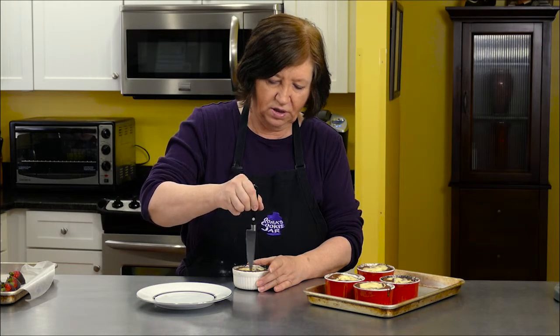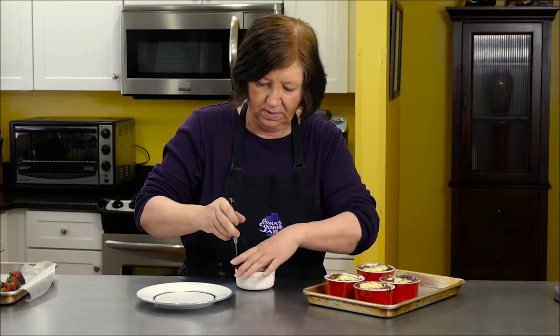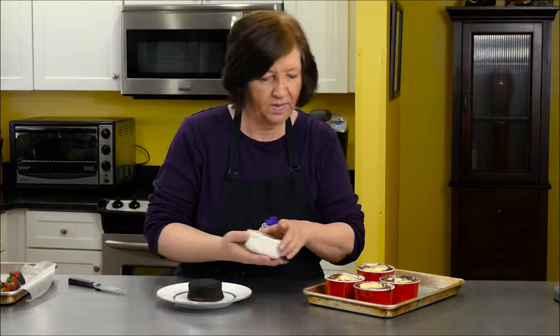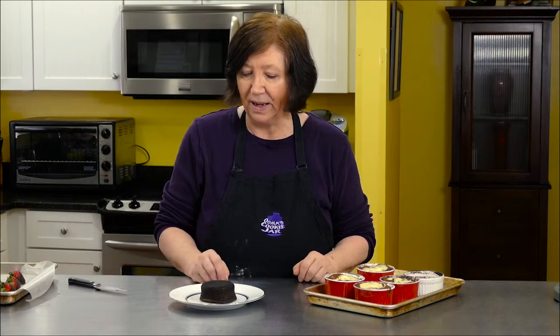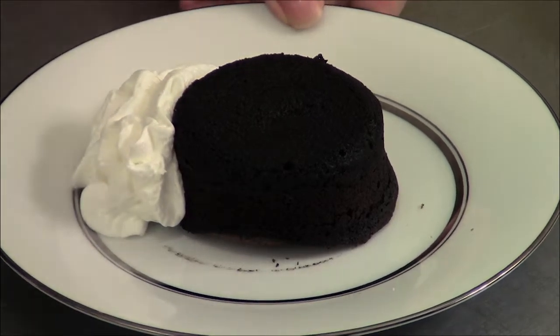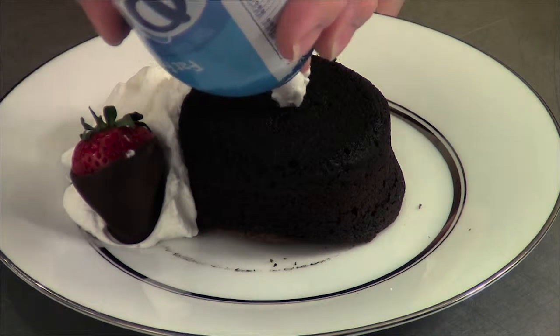Moment of truth. Take a little knife and just go around the edges and loosen them up. Now it looks a little plain that way — don't tell anybody I use a can — maybe a little strawberry, and maybe a little dip on top too. And there you go: black and white brownies. Your guests are going to see a chocolate cake, and then they're going to open it up and find cheesecake in the middle. It's really delicious.